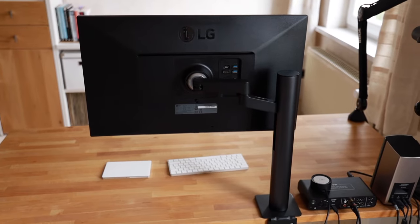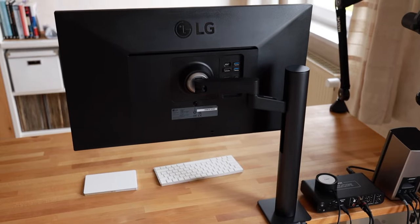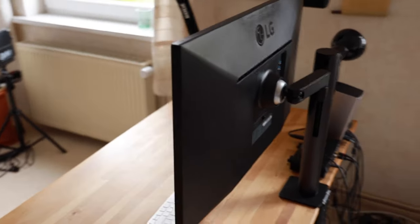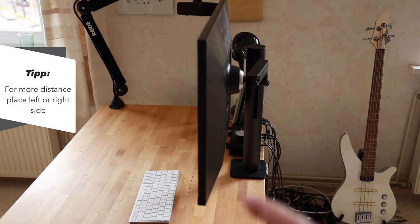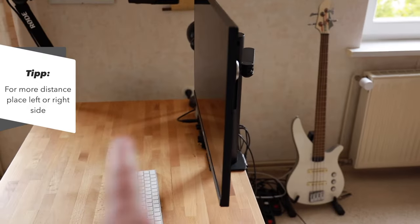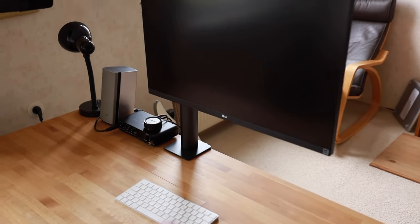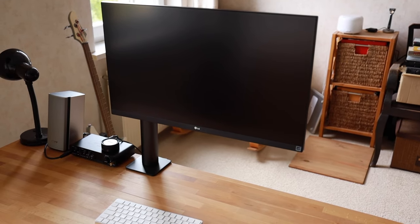The LG Ergo series really saves you the hassle of looking for a monitor arm — you get one right out of the box, and for a 4K display that's very nice. You can decide how to position the arm. If you position it a little off to the side you'll have more distance, which is how I like it. But if you prefer to sit closer, you can put the arm in the middle.